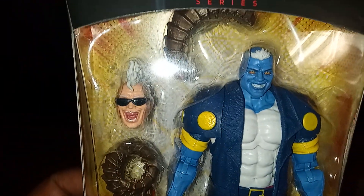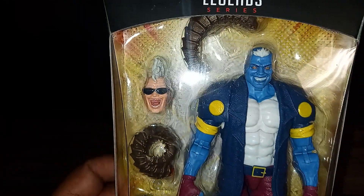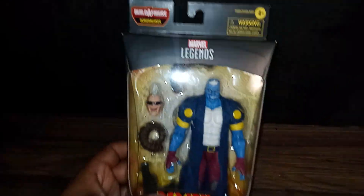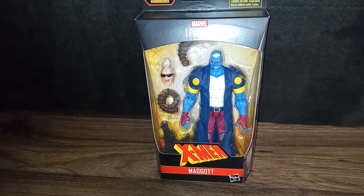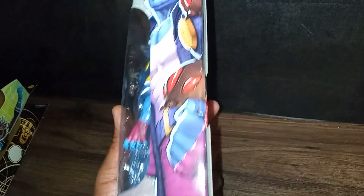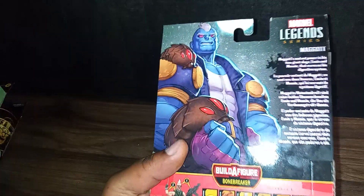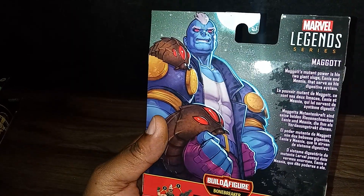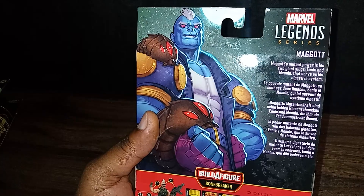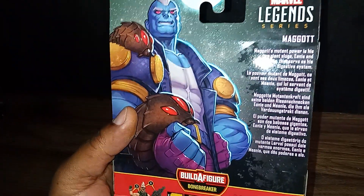Maggot comes with a gun, he comes with two maggots, and he comes with the Bonebreaker head sculpt, which is part of the Bonebreaker Wave. This is the one I really, really, really wanted — more than Hot Claws Wolverine — because Maggot is an absolutely cool character in the X-Men universe. Maggot's power is he carries two maggots and they actually eat people and go into his digestive system through the maggots. So his powers are just really, really weird. Let's read this.